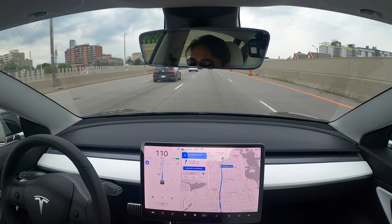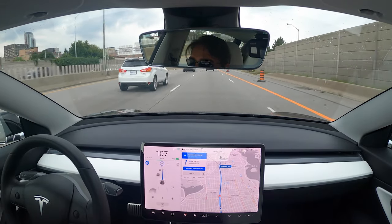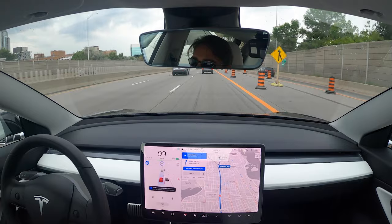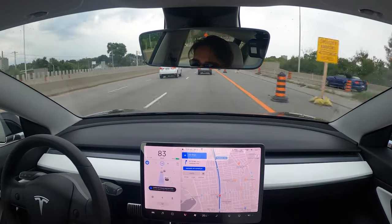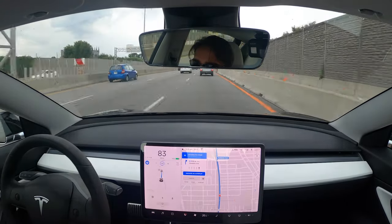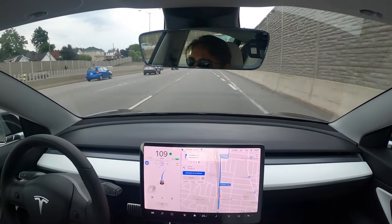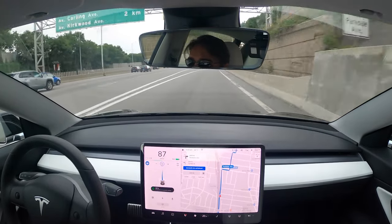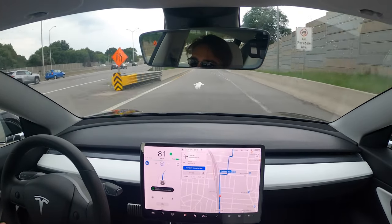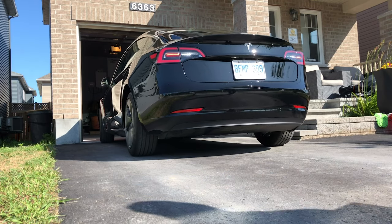One thing those features do for you on long drives is remove that road trip fatigue, because you don't have to be on 100% of the time — especially when you have your family in the car talking and arguing. Having autopilot and FSD change lanes, automatically get off the highway, and switch between highways for you, even though I'm still paying attention, it does remove that tiresome feeling at the end of a long road trip. When it comes to Smart Summon, it's something I don't really use, but I do use Summon all the time.